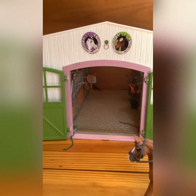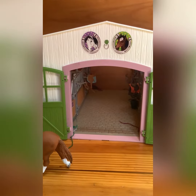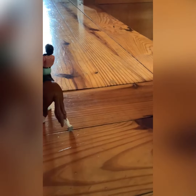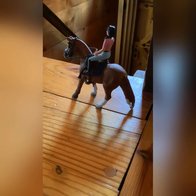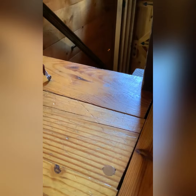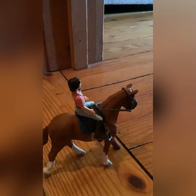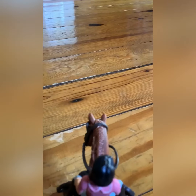We walked around the arena to warm up a little bit and then we were off for our trail ride. It was a really beautiful day and we both had a great time. He was so great and I'm really proud of him.